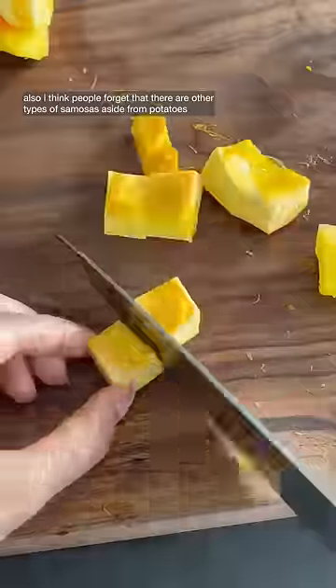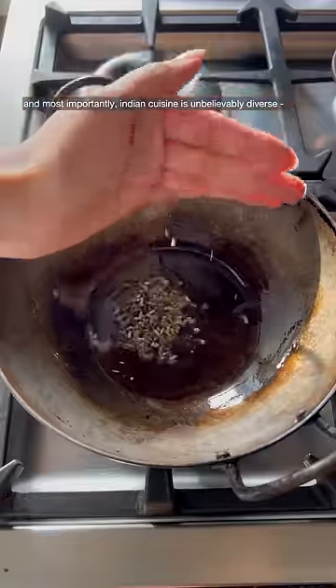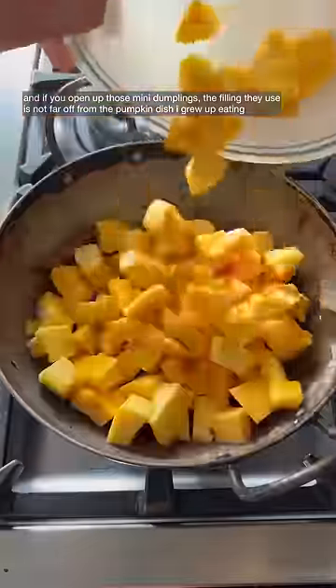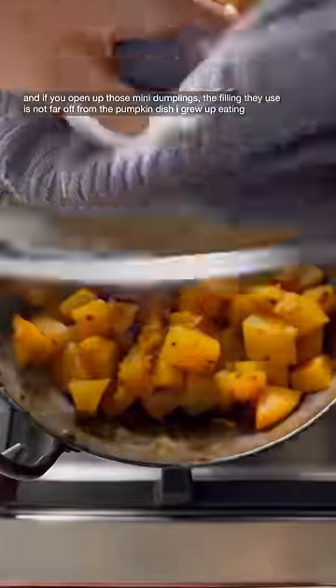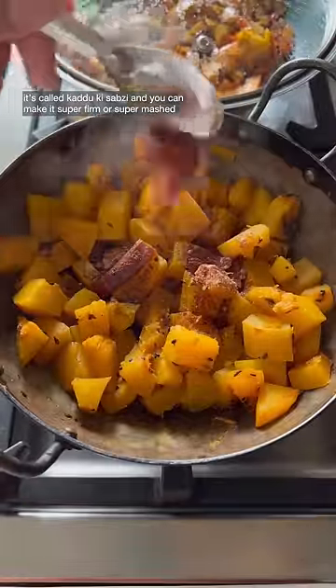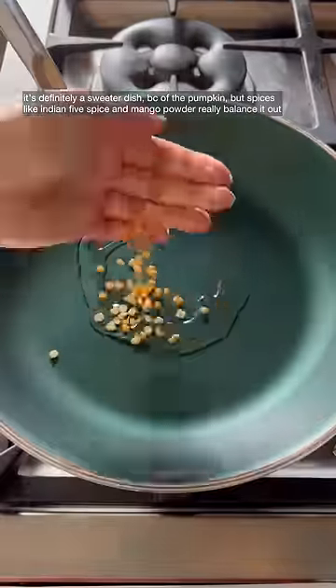I think people forget that there are other types of samosas aside from potatoes, and most importantly, Indian cuisine is unbelievably diverse. If you open up those mini dumplings, the filling they use is not far off from the pumpkin dish I grew up eating — it's called kaduki sabzi. You can make it super firm or super mashed. It's definitely a sweeter dish because of the pumpkin, but spices like Indian five spice and mango powder really balance it out.